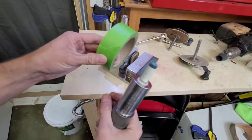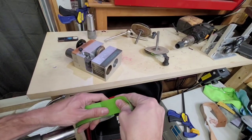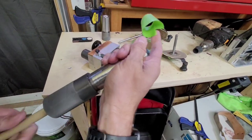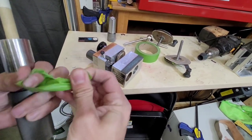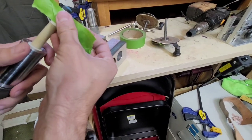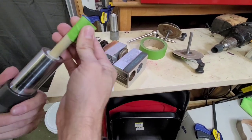What I would normally do is take some tape like this — this is just painter's tape — and I would wrap a piece around the tip before I set it all up, wrapping it flush with the end of the ferrule. Just like that.